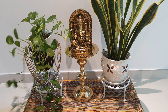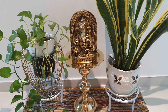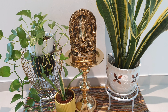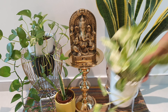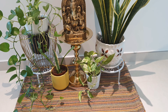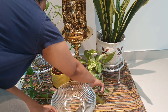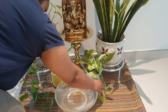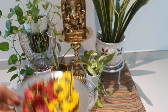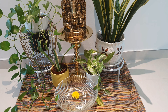I will plant a money plant and a small pot. I will plant a little bit and arrange a plant in the center with a small pot.